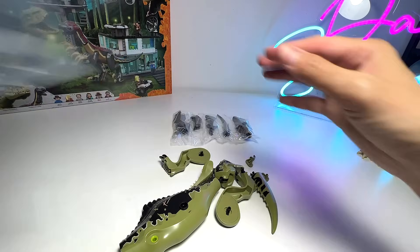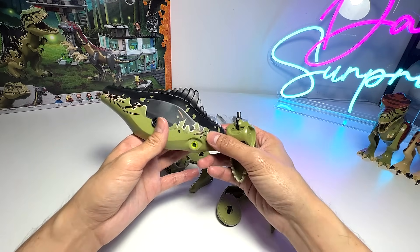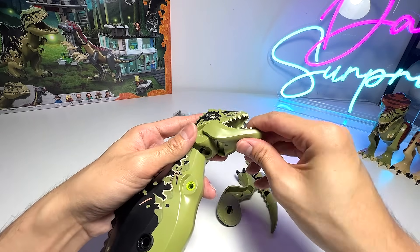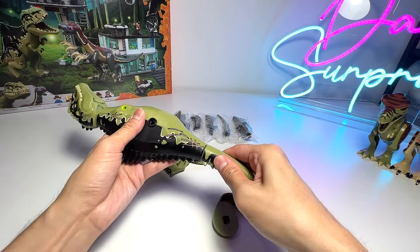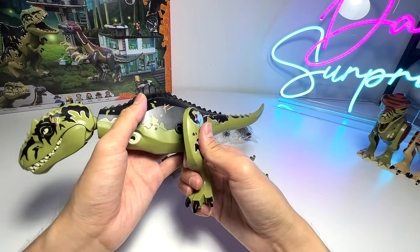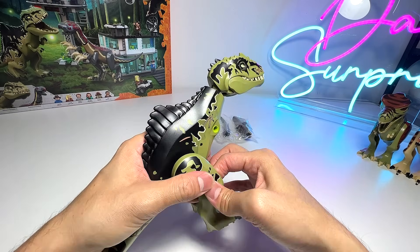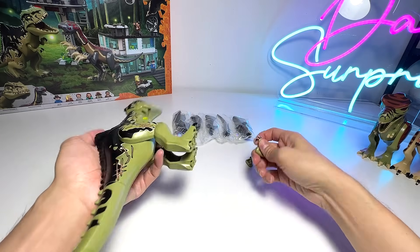Okay, so these are basically the contents of the Giganotosaurus set. Let's assemble this together — it looks really good so far. You can see it has a very huge body. I'm going to do a size comparison later on as well. Let's put on the lower jaw, the tail — it has the very trademark rubbery tail at the back. The hind legs pop right in — very cool.